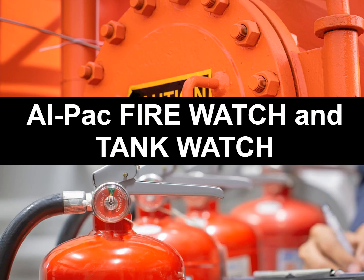Welcome to Valiant's ALPAC Firewatch and Tankwatch course. This course is split into four modules: Firewatch, protecting people and property; Boardable Fire Extinguishers, protecting people and property; Tankwatch training; and Tankwatch gas testing. After completing all four, you'll be well on your way to knowing how to safely go about your workday. So let's get started.